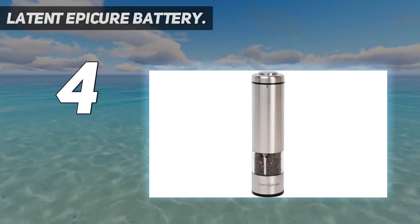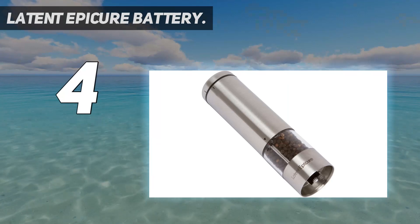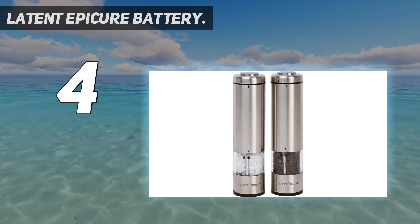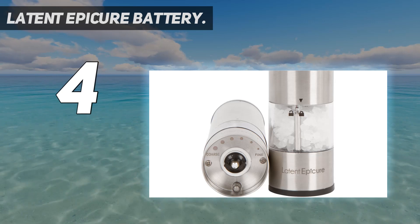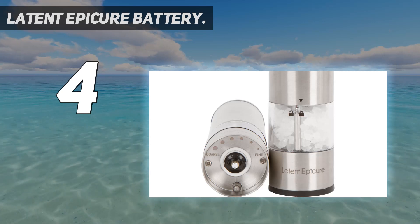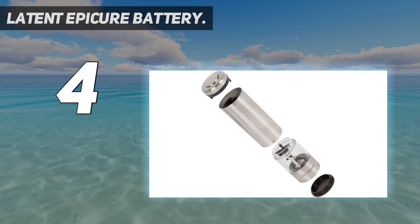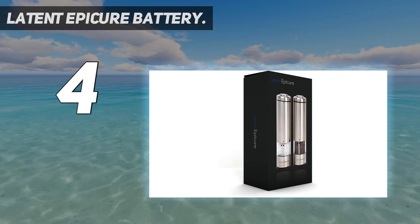Coming in at number four, the Latent Epicure Battery set. This set of two grinders has gone high-tech with push-button operation and an LED light that brightens up the view so you can easily see how much salt or pepper you've added to your soup or salad. The included holder provides a neat place to keep the grinders and also helps prevent stray grindings from ending up on your counters.